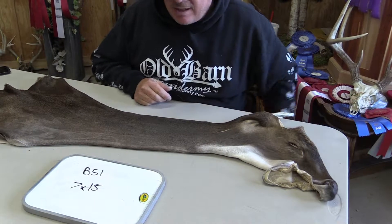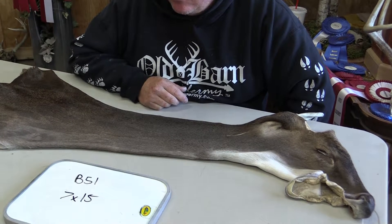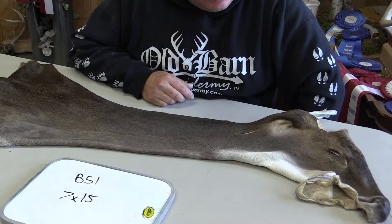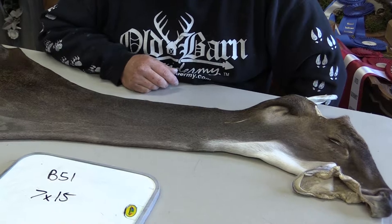This is Sam from Old Barn Taxidermy Tannery. We're offering for sale here cape number B51. It's a 7½ by 15. We grade this as our Commercial Plus capes, and what Commercial Plus is to us, they're really a nice cape.